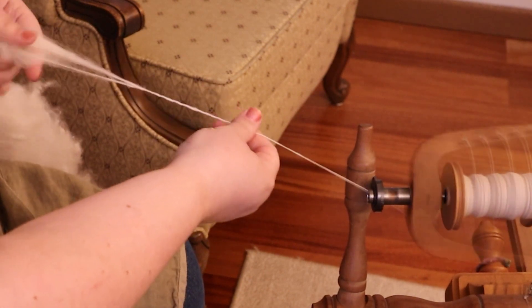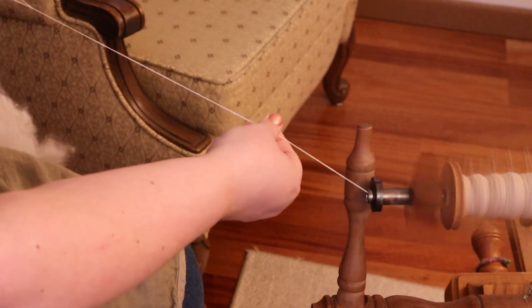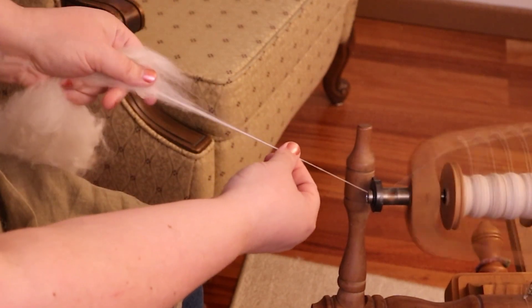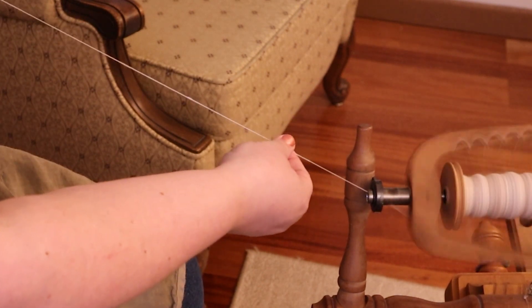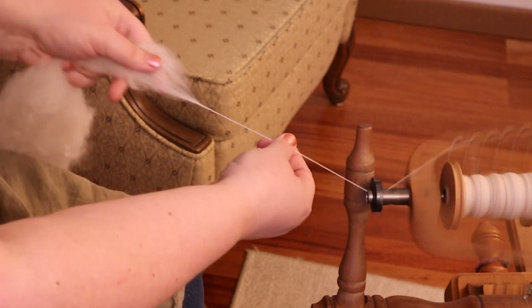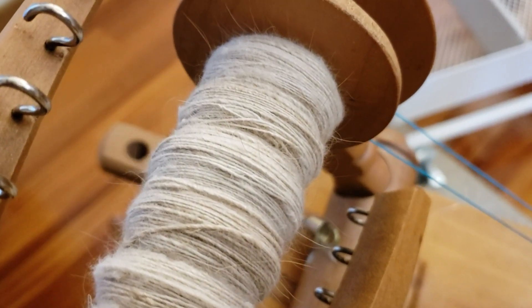So if you do have angora, I really encourage you to dig into your stash and play with it, try it, use it, and see what it does and how you like it. That's a little bit part of the idea of this collaboration — that you can get some different ideas and different methods and see some different ways that we can use this really neat fiber.